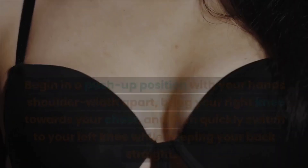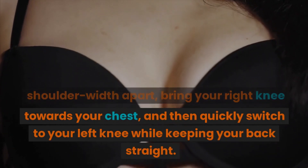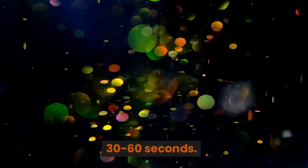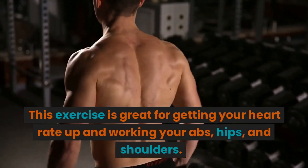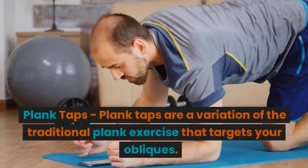Mountain climbers are a great exercise to target your core and cardiovascular system. Begin in a push-up position with your hands shoulder-width apart, bring your right knee towards your chest, and then quickly switch to your left knee while keeping your back straight. Repeat this motion as fast as you can for 30 to 60 seconds. This exercise is great for getting your heart rate up and working your abs, hips, and shoulders.